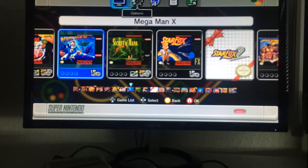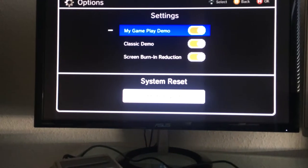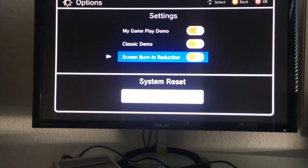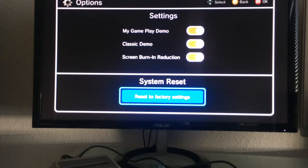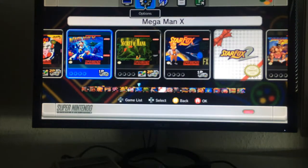In the options menu you can toggle a gameplay demo that plays when you're away from the screen, as well as a classic demo. There's also a screen burn reduction setting — you should have all those checked. Of course there's a factory reset option, but I don't need it.